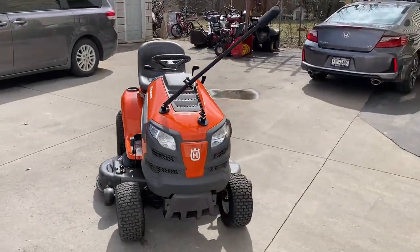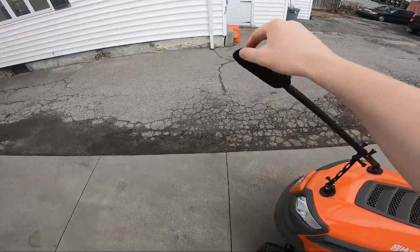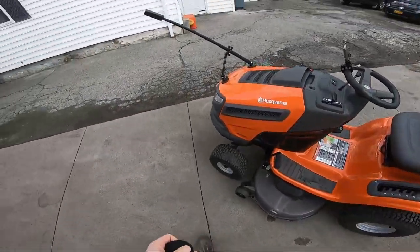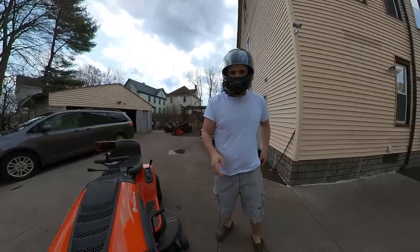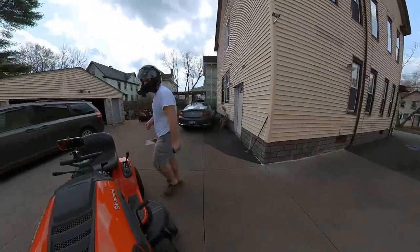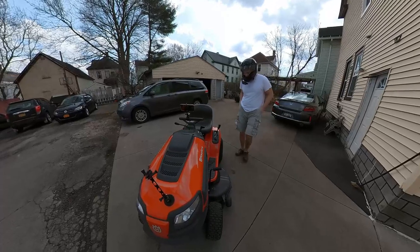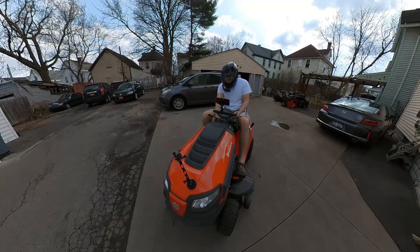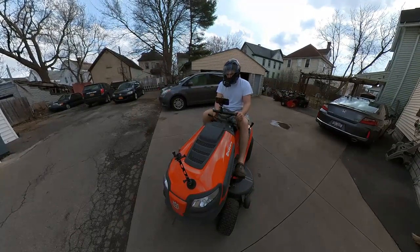I'm doing a little walk around so you guys can see what this beast looks like. I got my camera set up — the 360 camera is really good at voice control, which I like. I've got my speedometer on the steering wheel here showing zero miles per hour. Got the key in the ignition and I'm gonna start it up — hopefully my cameras don't fall off.